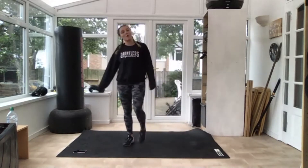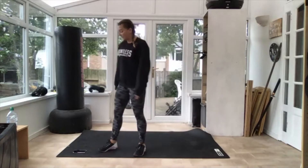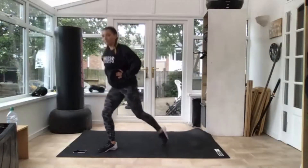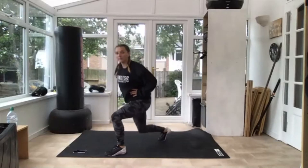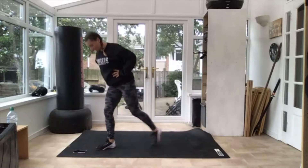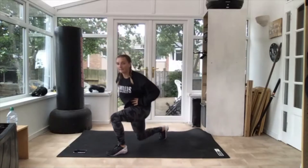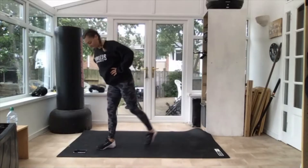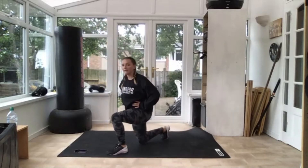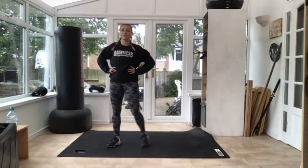Last one — stand yourself up. Reverse lunges. We've got more lunges in later so nice and slow, stretch them off. Off you go. That's it, nice and slow. Keep that knee in your legs. Three, two — and relax. Good.